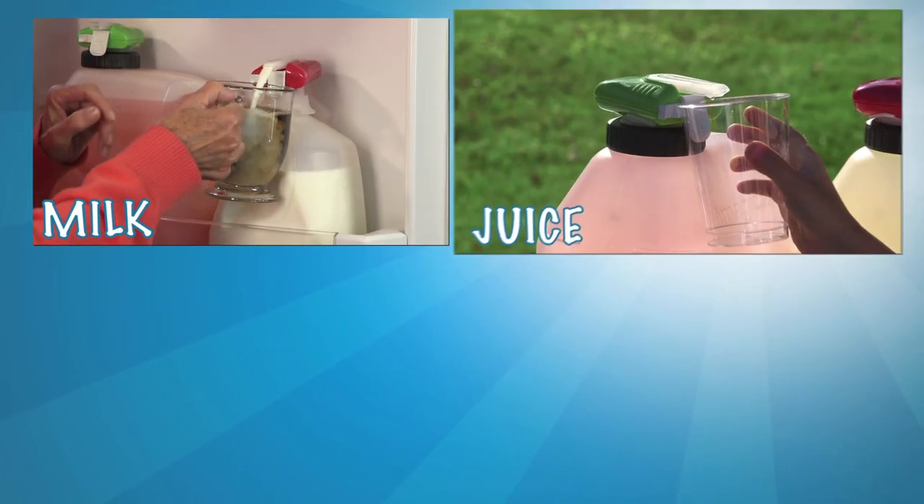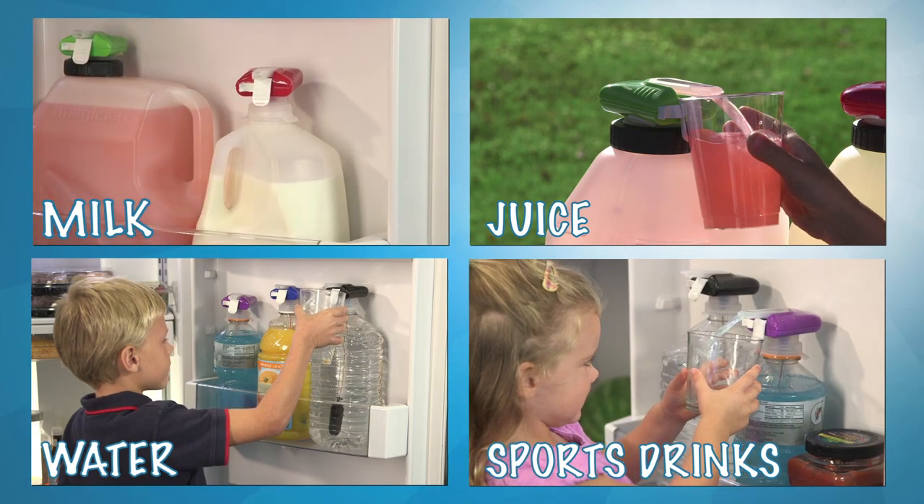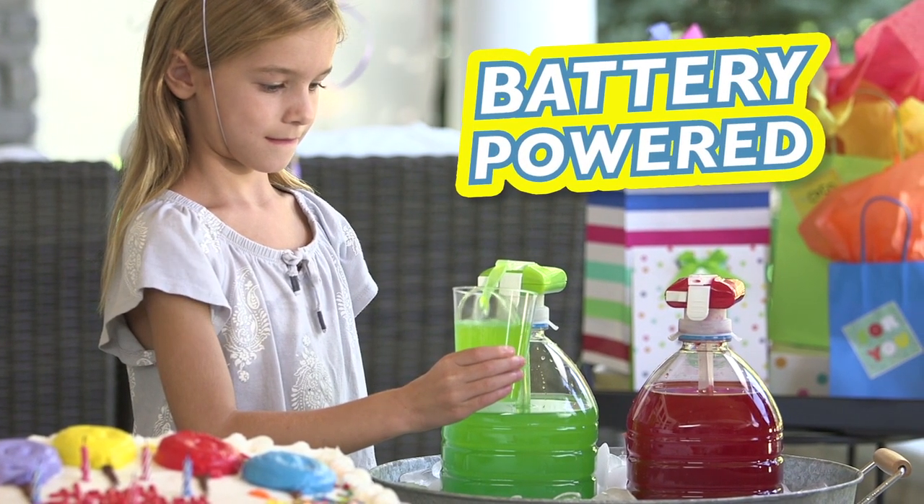It's marvelous for milk, wonderful for juice, perfect for water, and super for sports drinks. And because it's battery powered, you can use it anywhere, anytime.